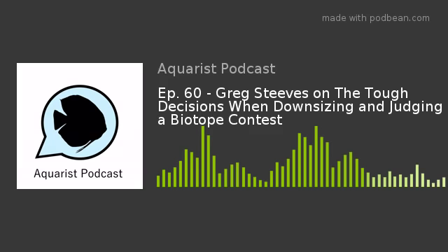Before we kick this interview off, I want to say a big thank you again to Greg Steves. I've linked one of his videos on YouTube that talks about the CARES program and how important it is. Please check that out. I hope you enjoy it. Get involved with the CARES program and enjoy hearing Greg Steves for the second time on the Aquarius podcast. Now, on to the interview.